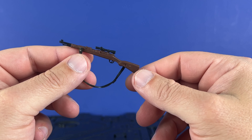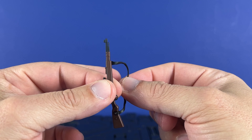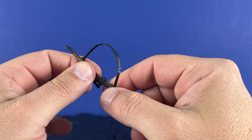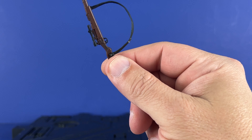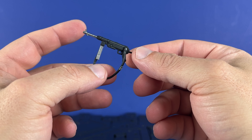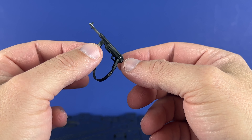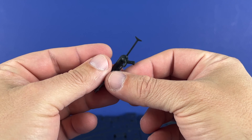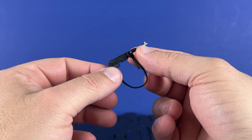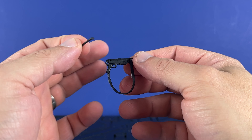We've got a rifle — I think this is a Kar98. It's got a scope, brown stock, black barrel. The strap is very flexible, not solid plastic, so you can bend it wherever you want. The gun itself is very stiff, so that's good. Then we've got the other gun, the MP40. Same thing with the sling — got a little belt clip for the strap. The magazine does not come out. The barrel is painted silver. The stock does move — it's on a ball, so you can fold it around, which is an option.